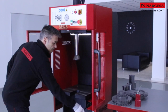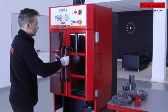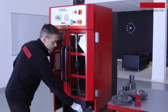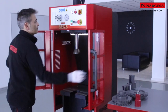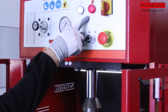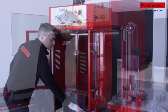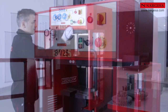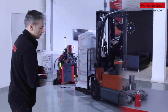Con la llave en la posición de trabajo, la máquina no nos permite brochar con las puertas abiertas. Cuando las cerramos, ya podemos operar con normalidad. En caso de que sea imprescindible trabajar con las puertas abiertas, debemos accionar la llave de seguridad; se ilumina la luz roja de alerta, por lo que utilizaremos las gafas de seguridad pertinentes. Si queremos que nuestro operario trabaje con las puertas cerradas, podemos retirar la llave y así garantizar su seguridad.